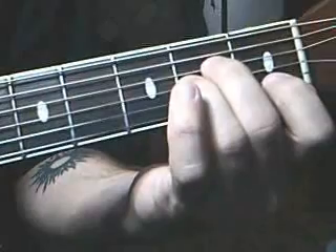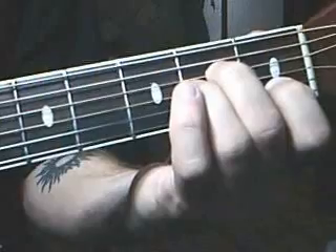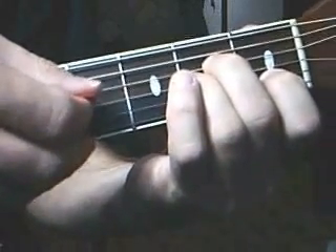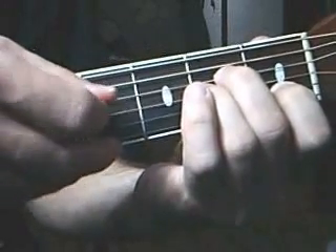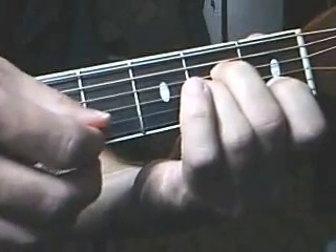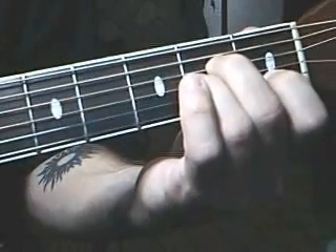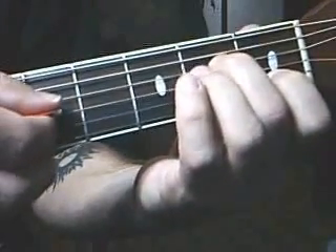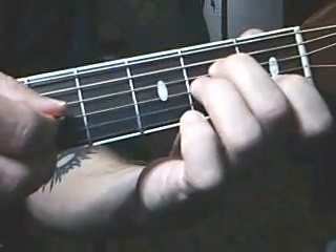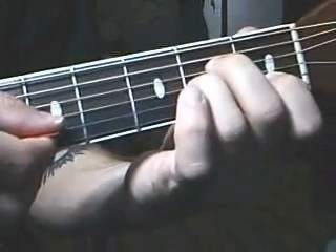Hammer on to the second string first fret, and play the third string, then the fourth string, and the first string open, then the fourth string. Then play the third string open and hammer on to the second fret like so. And then play the second string.